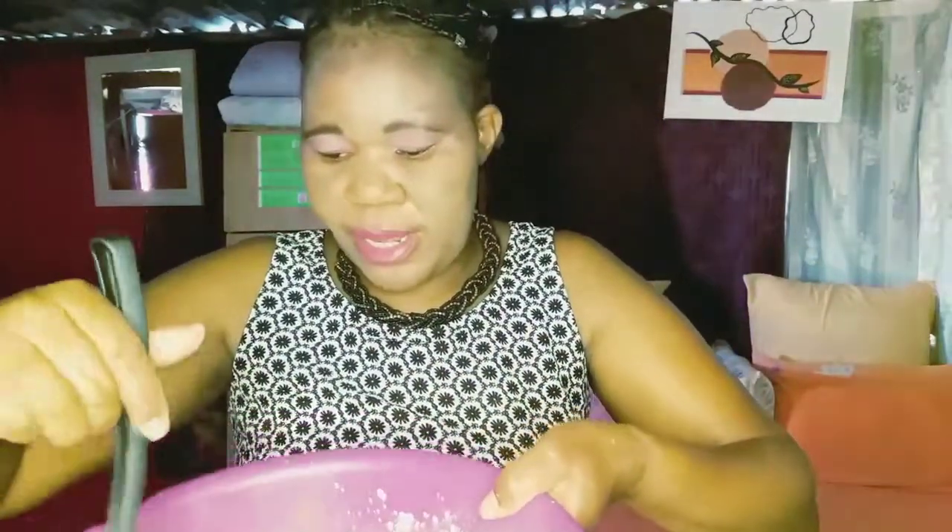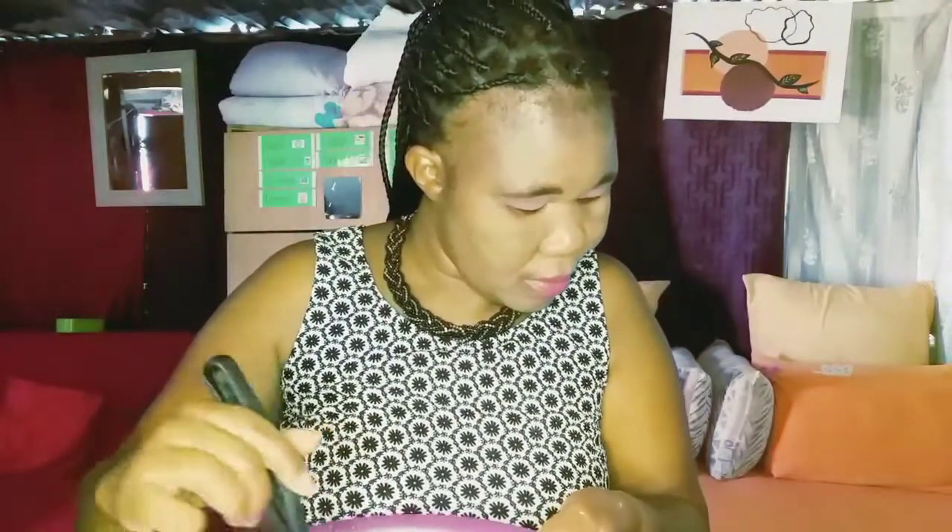I mix all the dry ingredients together in one bowl. The butter, milk, and vanilla essence I mix separately together — so we don't make any mistakes. The dry ingredients all go together. Then the sugar — one and a half cups — that is also a dry ingredient. One and a half cup of sugar, and one teaspoon of vanilla essence.